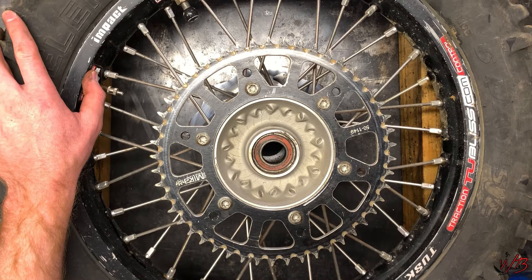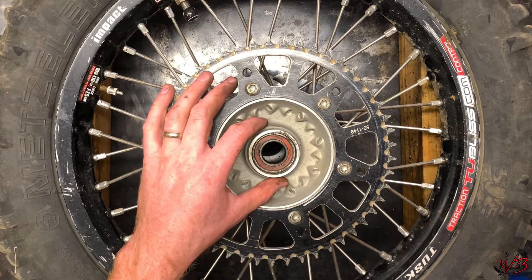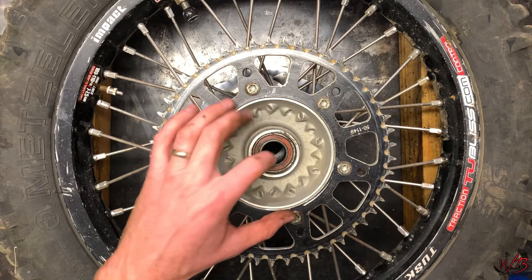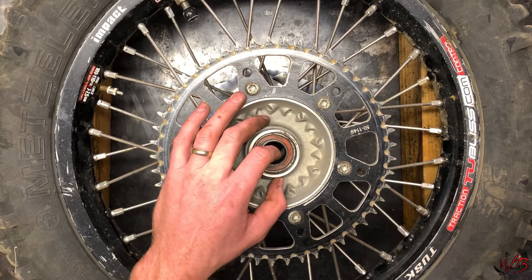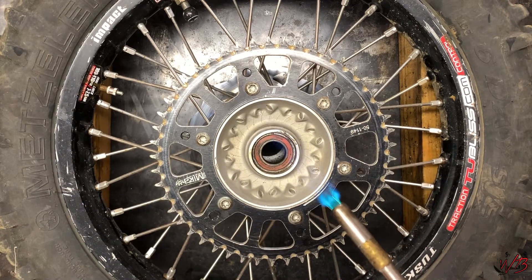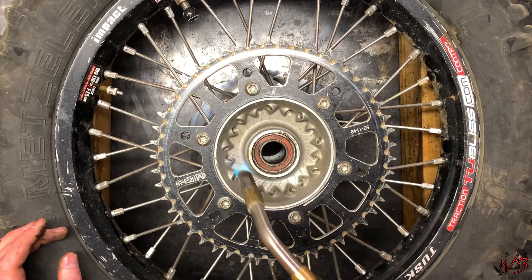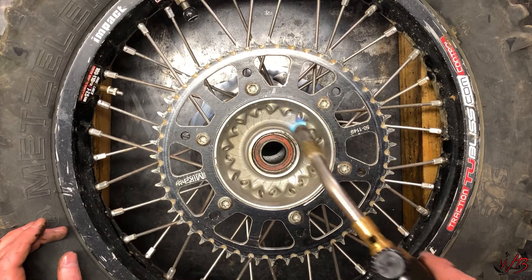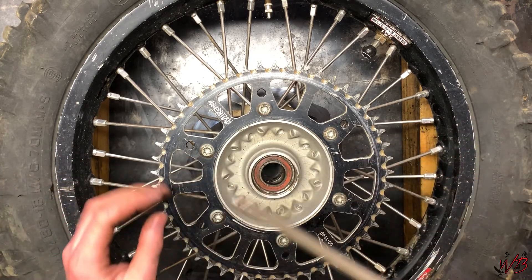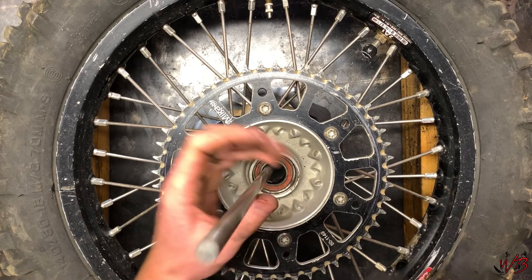Now that you have the dust seals taken out, you're going to want to take out these bearings. The easier way to do it is to heat up the hub so that the aluminum expands — by doing that it'll be a lot easier to get the bearing out. I'm going to use a regular Bernzomatic torch to heat this up. Make sure you're not leaving the torch in one spot — keep it moving around in a circle so that it heats up evenly. Then use a long punch — I'm just using a long metal rod — and reach down and hit the underside of the bearing, tamping it from one side to the other so that it backs out evenly.